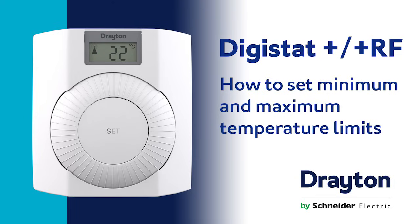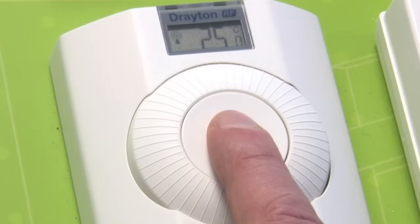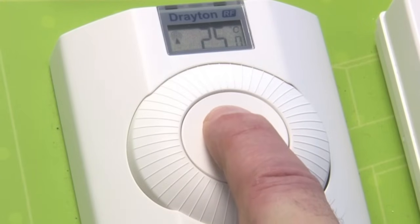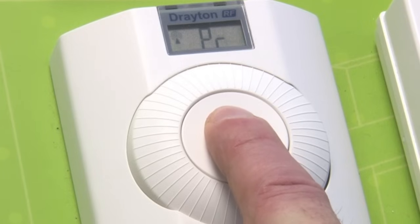How to set minimum and maximum temperature limits on the Digistat Plus RF. Push and hold the set button. You will get the letters PR come up, then release the button.